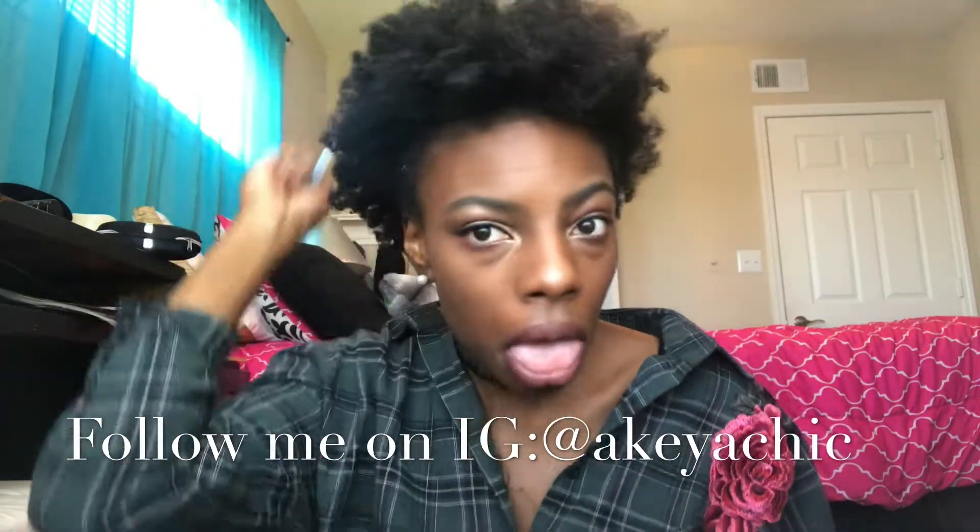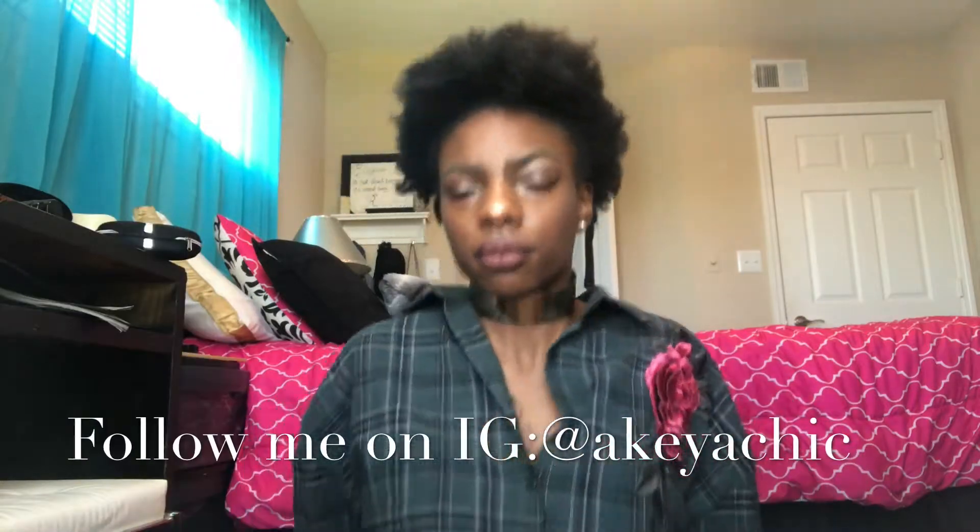Hello beautiful people, it's Akia Chic here. Today I'm going to show you guys my go-to natural hairstyle — I'm going to be showing you guys a frohawk, my version of a frohawk.